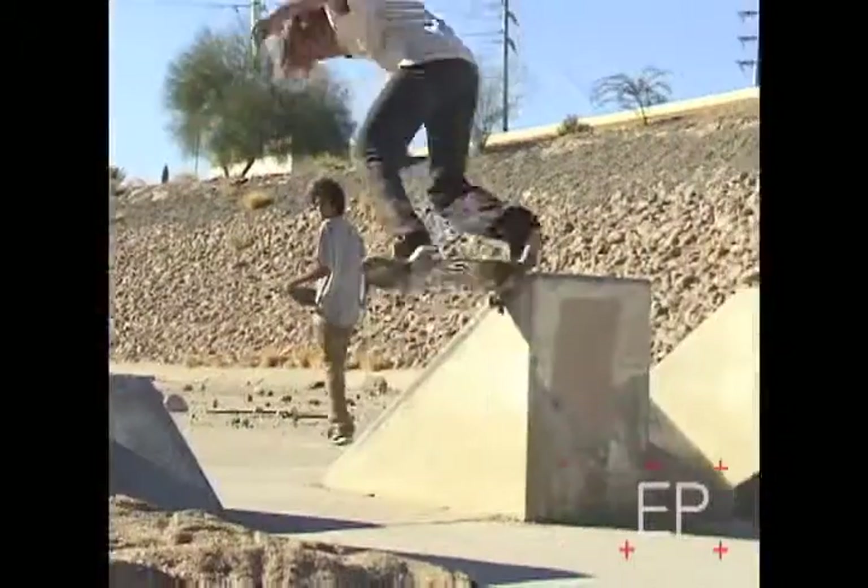We're in Albuquerque today at the Skate Plaza here with Levi Brown, talking about flatlight construction. She helped us develop it.